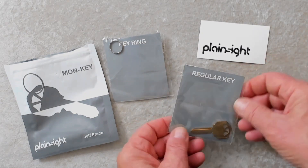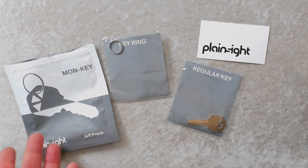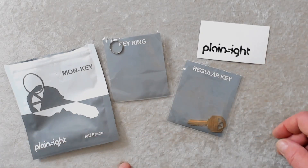Yes, it's a gimmicked key. And a regular key is also included so that, should you care to, you could do a switch — but trust me, you don't need to. So that's the package; that's everything you get.